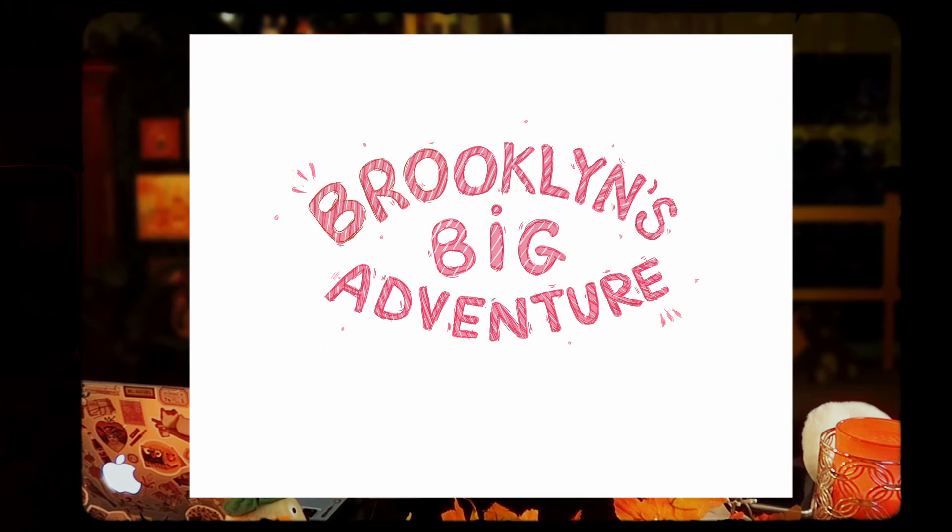I really hope Brooklyn likes it. I put my blood, sweat, and tears in — it wasn't easy. It was really hard, but I really love it. It's so sweet. I think it really represents her and her imagination and how cool she is.